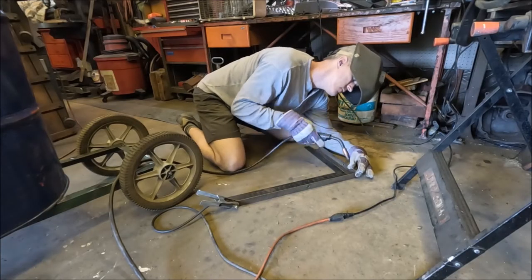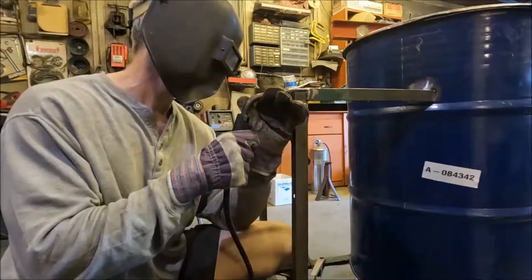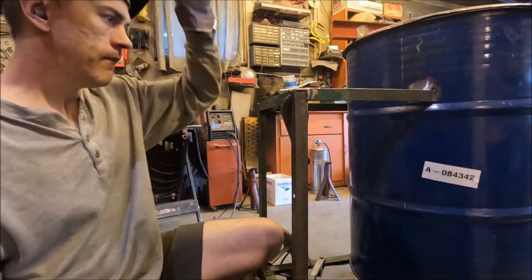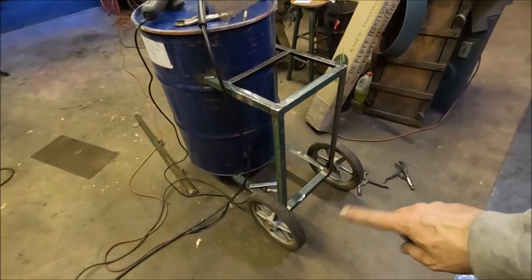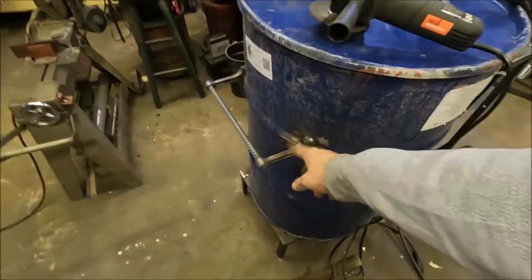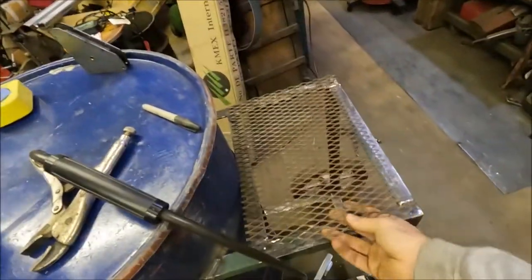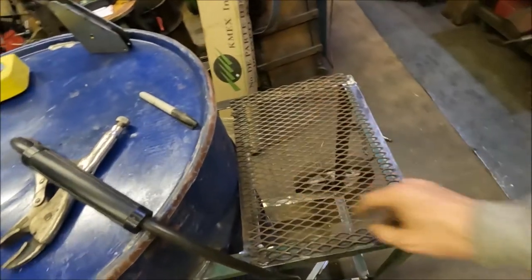Now I'm making some supports to put a little table on one side. With the wheels extending out on that end, there'll be a table that comes up on one side so you have somewhere to set plates and that sort of thing as you're doing your smoking. We've got the wheels, the side piece, and our little fancy handle on the front — now I've got to go ahead and put the table on the side and weld it all around.